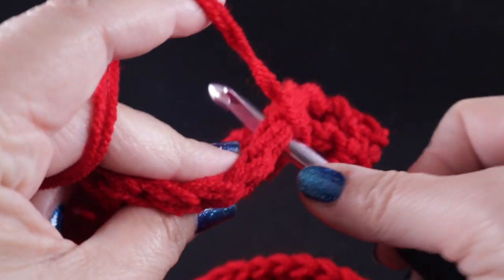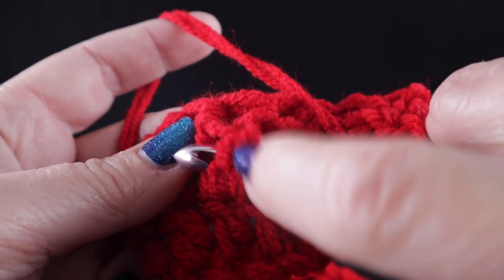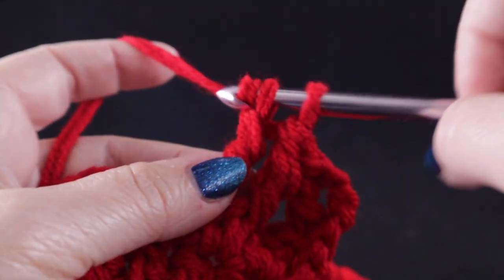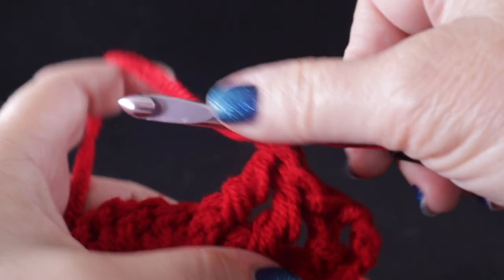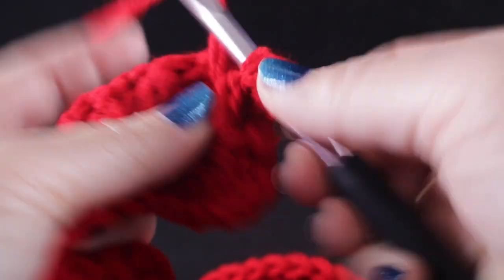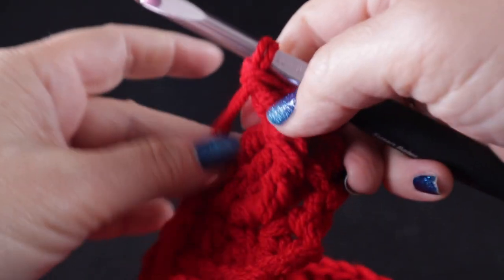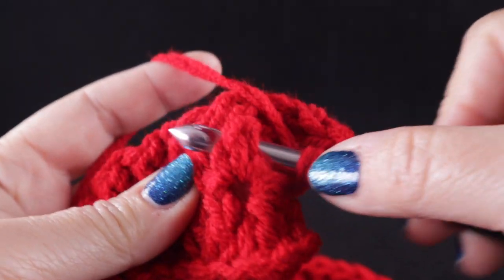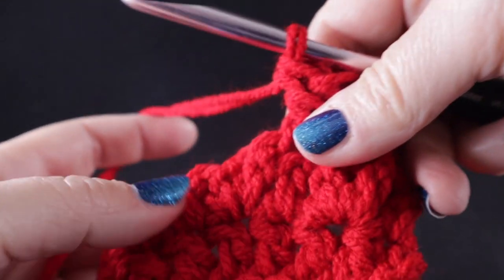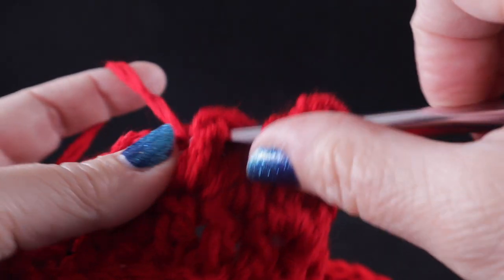We're going to do that in the next stitch as well. Keep in mind the hook goes down below, around the waist of the stitch. After working those two stitches, we're going to front post treble in the two stitches that we first skipped, coming all the way in front — do the one that's furthest away first, then the next stitch. So make sure you front post treble around those two skipped stitches, pulling through all the loops. Then front post treble in the next two stitches without skipping.